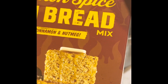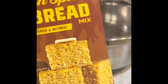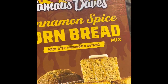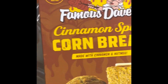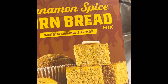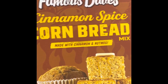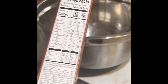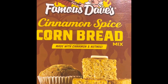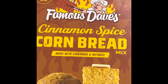I'm back — we're about to make this cornbread. My husband picked this up. I have never had cinnamon spice cornbread with nutmeg at all. We're about to try it. I'm making it by the box — not gonna change anything. Well, maybe — I do have a tendency to remix recipes and do it how I want. But this is our first time trying this, so I might just leave it as is. We'll see.